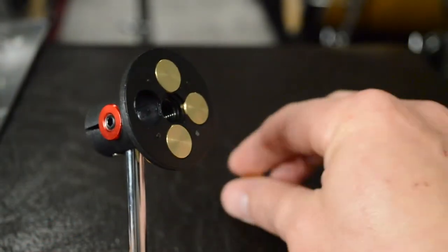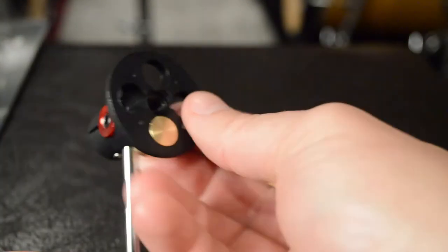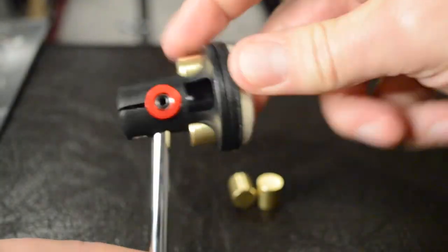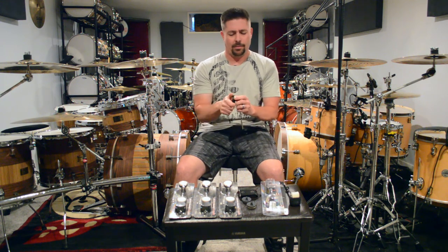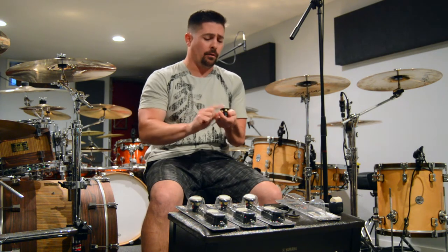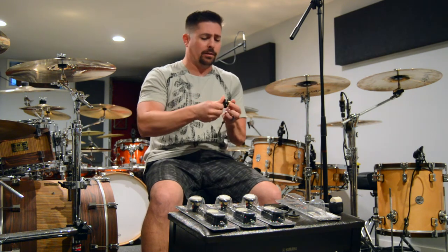All you have to do is screw off the top, set the weights in, and once you've got what you want, screw the beater head back on and it locks everything right in place. What's really nice is you can adjust these on the fly. If you were playing a show and had all four weights in and you were getting tired and it felt too heavy, in between songs you can just take the head off, remove some weights, lighten up that pedal, and keep playing. Want more weight? Add it as you go. It's just really awesome versatility.